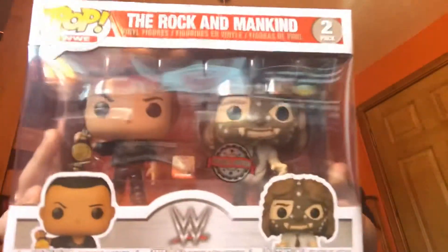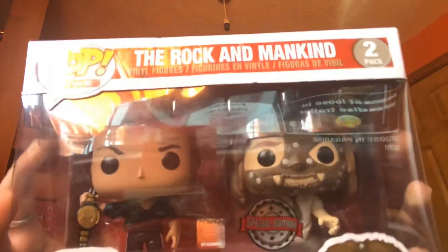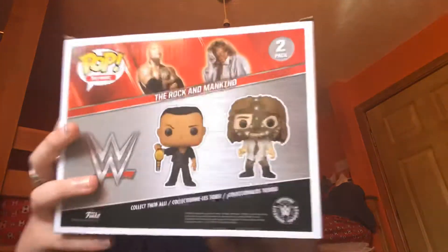Now we're going to move on to a really special one — well not really special but it is a special edition. It's The Rock and Mankind double pack. It's a really cool pop and I love it, but it is slightly damaged at the top — both tops are a bit damaged. I paid £15 for this from The Entertainer. I got The Miz and this at the same time. They're really cool and they're worth about £24 so I made my money back, which is good.